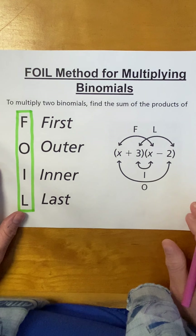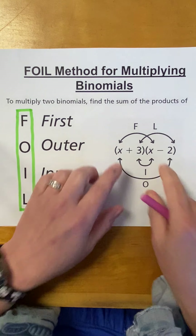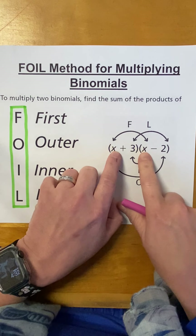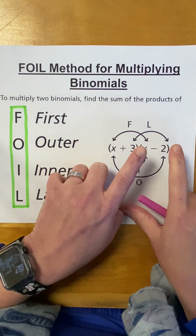Now, if you are multiplying two binomials, you can use the FOIL method, which stands for First, Outer, Inner, Last. So, here's an example. These are your first two. Outer, inner, last.